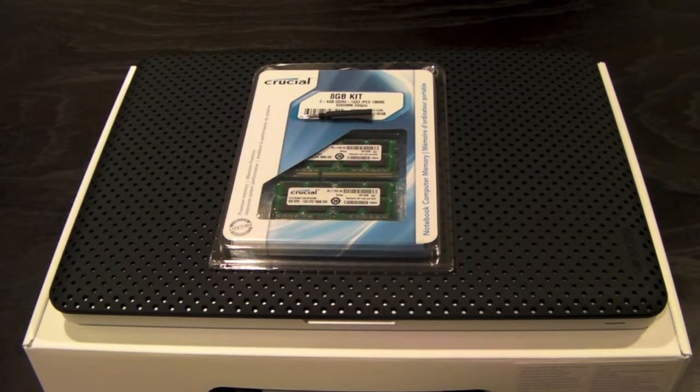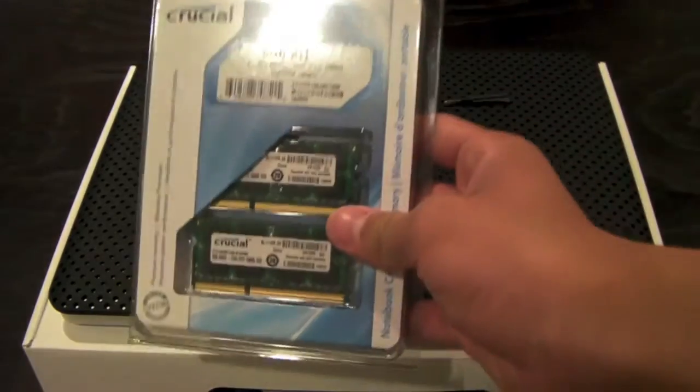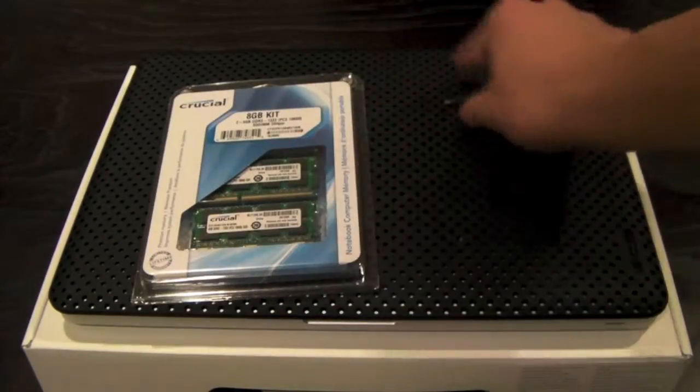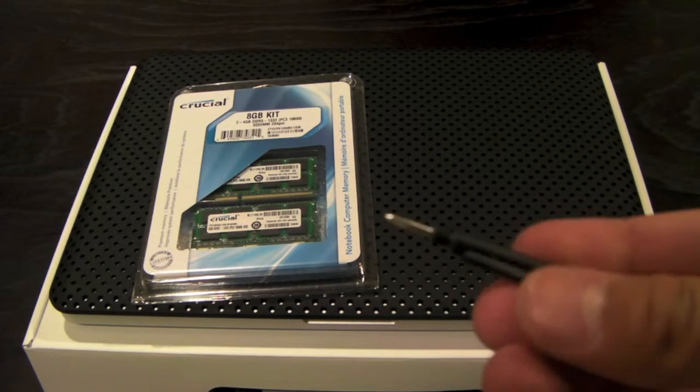Hey guys, SuperBriggs here. This is a tutorial on how to upgrade your MacBook Pro Unibody RAM. I'm going to show you how to upgrade the RAM. Right here is your 8GB of RAM. All you'll need is your 8GB of RAM and a small Phillips head screwdriver, and here's one right here.